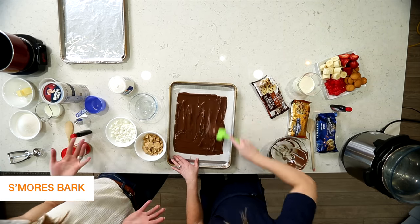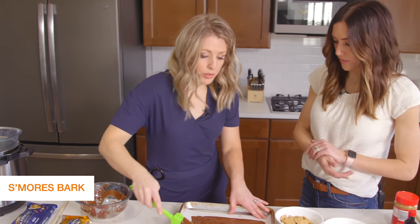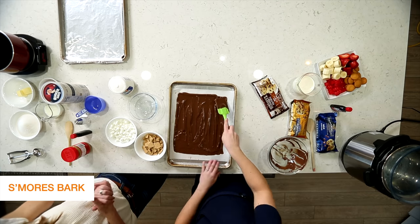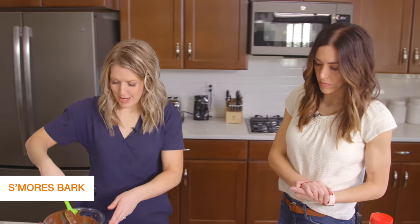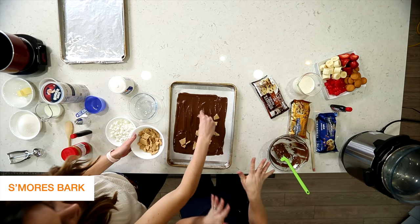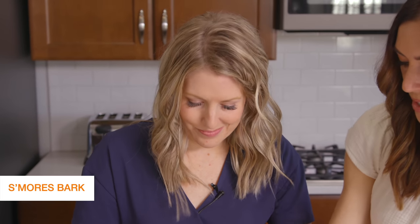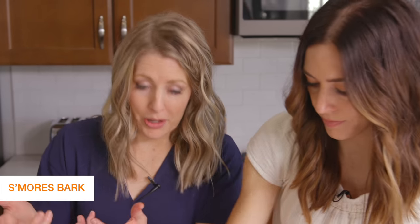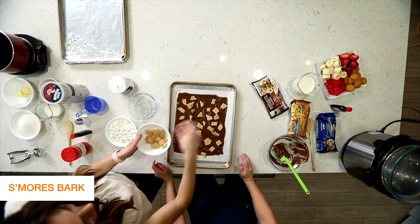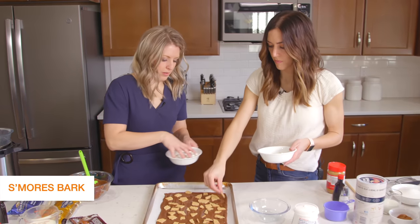It almost fills up the whole sheet pan. If you did three or three and a half cups, which the recipe calls for, you would fill the whole pan. Now we're topping it with graham crackers that have been broken up — I took four graham crackers and just broke them coarsely. They don't need to be perfect because it's bark and you're going to break it all apart anyway. Press them into the chocolate, and we'll add some marshmallows in the cracks too.